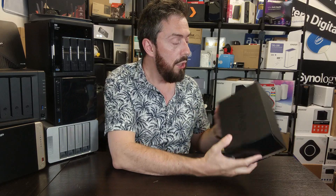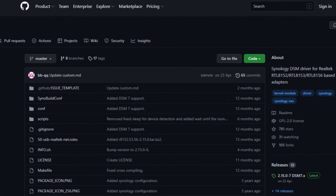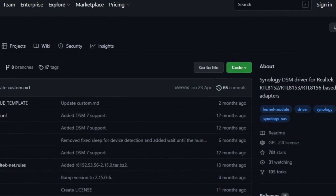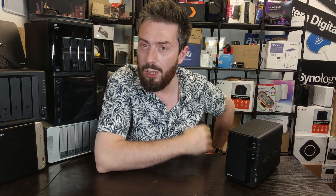Over the last few years there has been extensive community work and GitHub development to improve this system, both officially and unofficially. For example, you can add a 5 gigabit ethernet adapter to this system — it's an unofficial expansion via a GitHub APK, but it is something you can do.